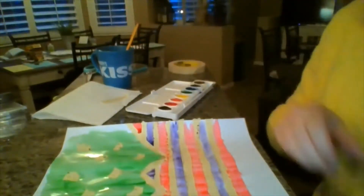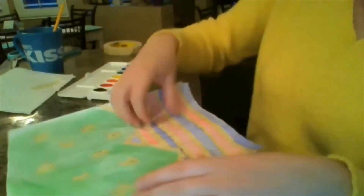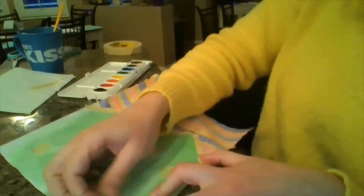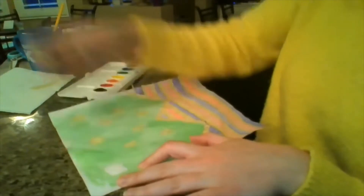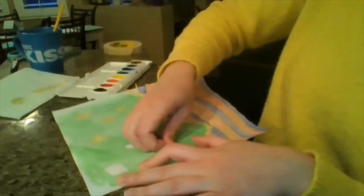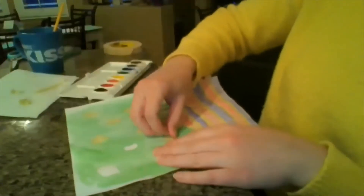Once you are done painting, you are just going to let it dry. I've had one that's already been drying, so I'm going to pull that up and show you what you do with it once it's dry. This will be easier the more dry you have it. Now I'm going to go through and very carefully take off all the pieces of tape. It comes off pretty well as long as you really let it dry — if it's still wet, they won't come off very easily.